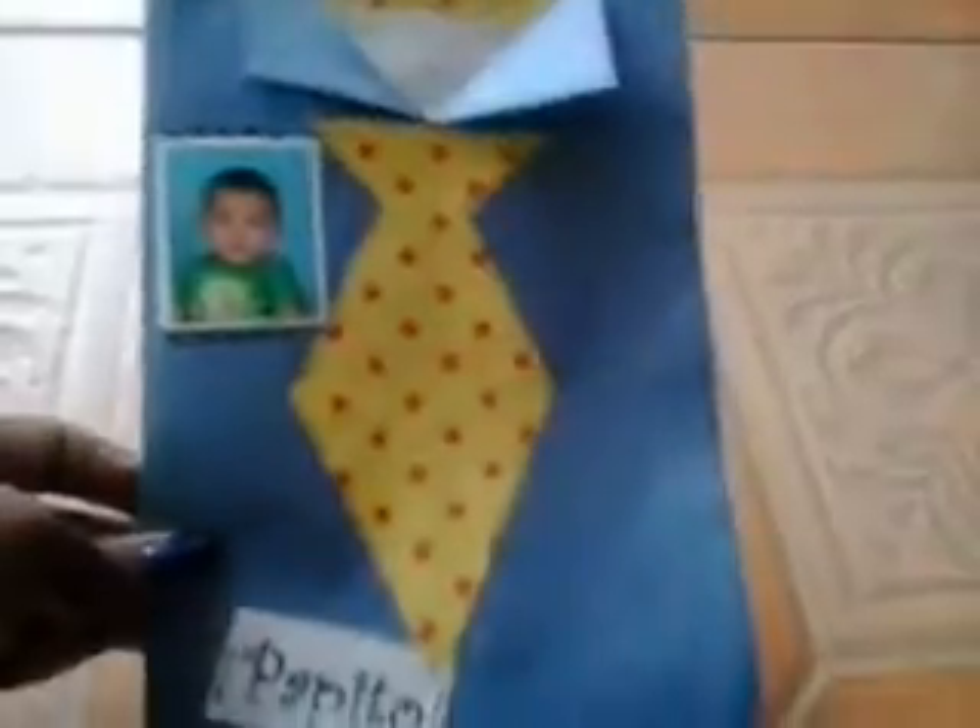They're inviting all the dads to come to class and to kind of participate, and I think a couple of the moms are going to be bringing snacks. So this was the project that we did today — a simple Father's Day card that I think anyone can do. It's a cute idea, especially for kids that aren't in school yet.